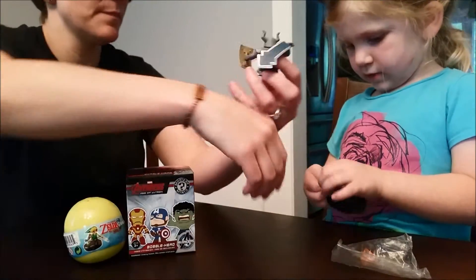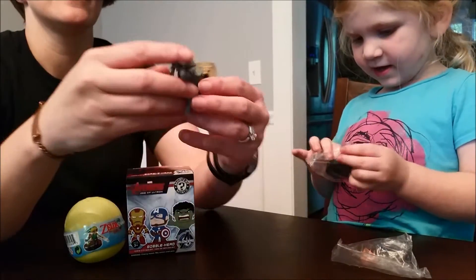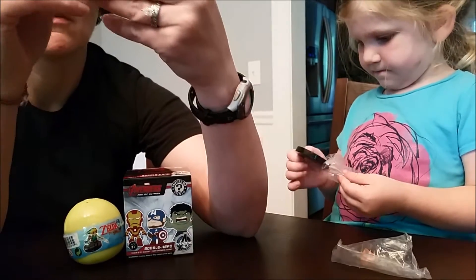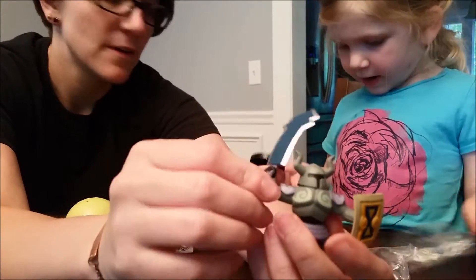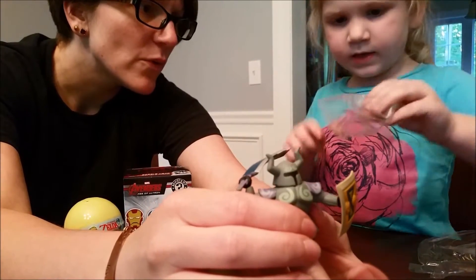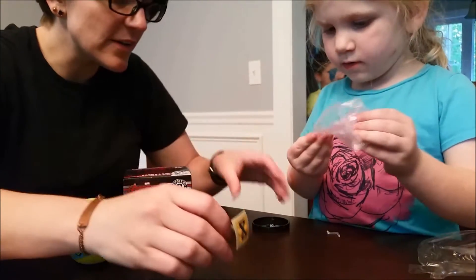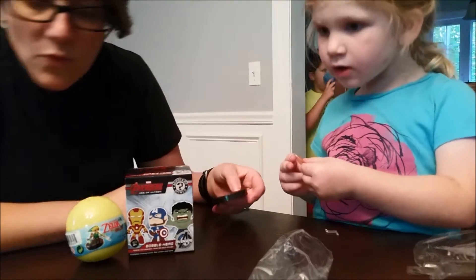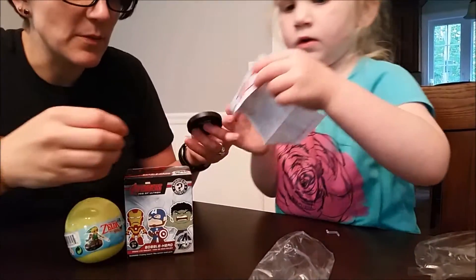Look at him — he's got his sword in the back. I think it's supposed to stand up though. You can just kind of push it up. Wait, I forgot one more piece. What is that? Orange — oh, that goes on here. I don't think we got the right platform.